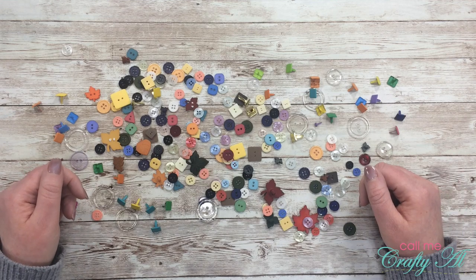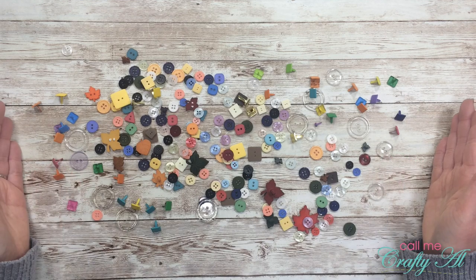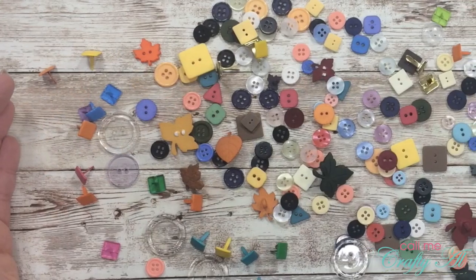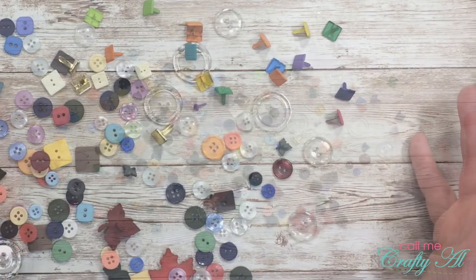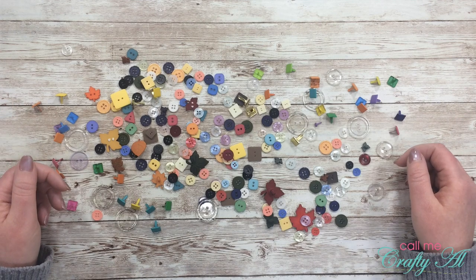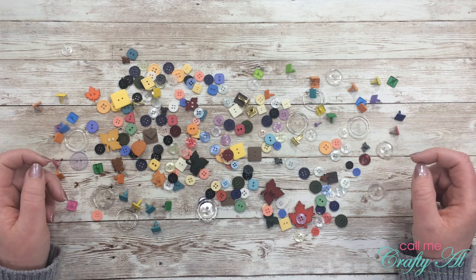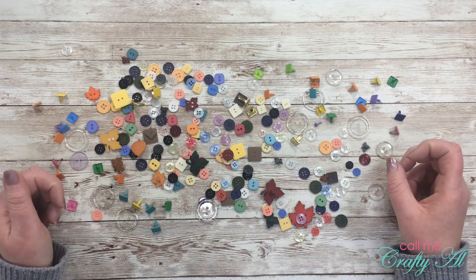We skipped last month but we're back this month ready to get started again. This month's theme is buttons and brads. We like the letter B — buttons and brads! In my video today I'll be sharing how I create four different projects with a buttons and brads theme.